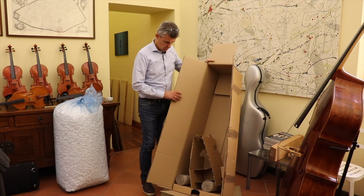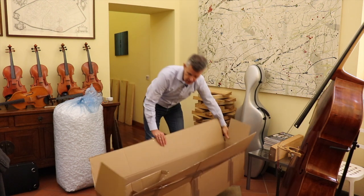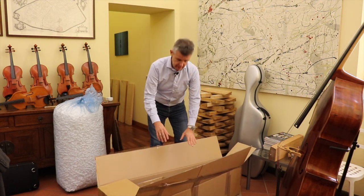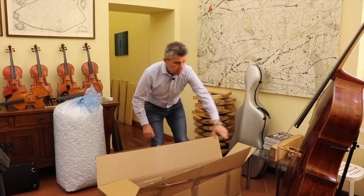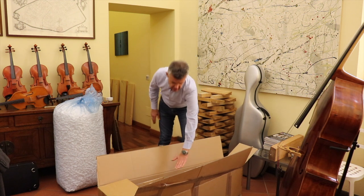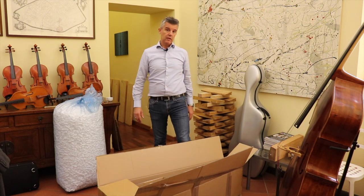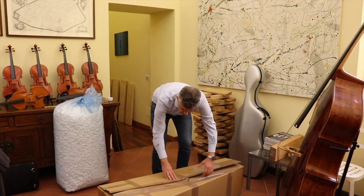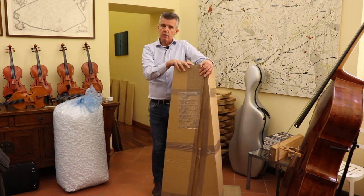So now I show you how we send a cello with the strings up. Because with the strings up, if I would put it inside that box, the strings — just the weakest point here — would be on the outside of the instrument. So it's not good. So what I'm going to do is, I don't ship it in the box like this.